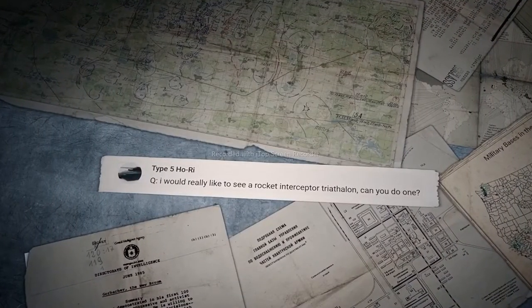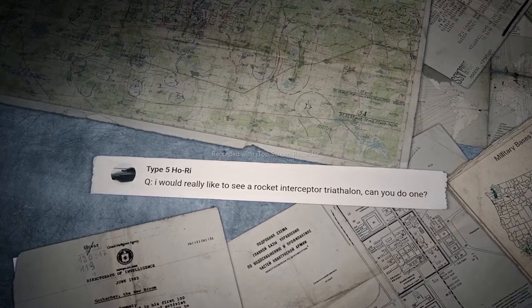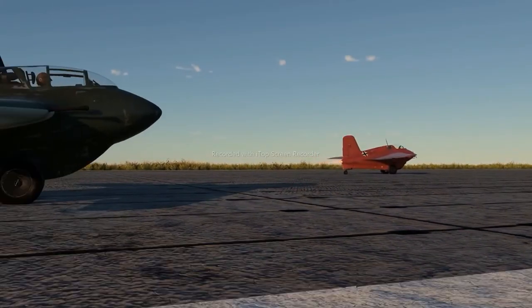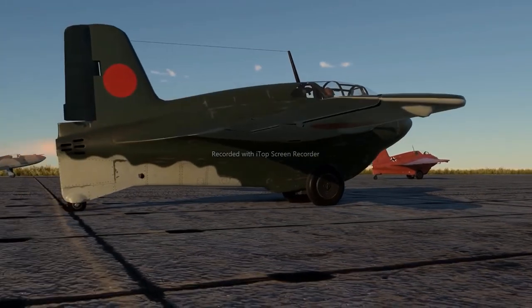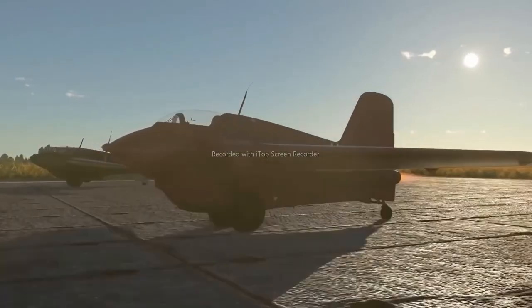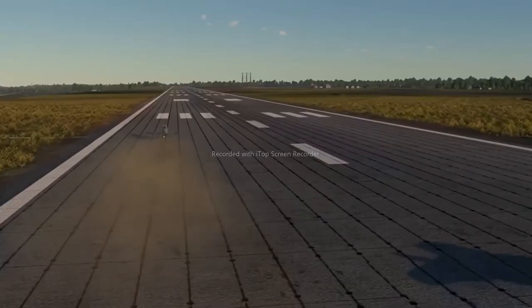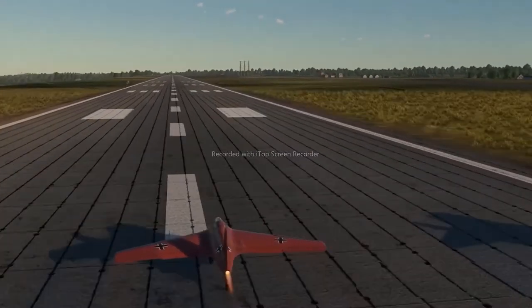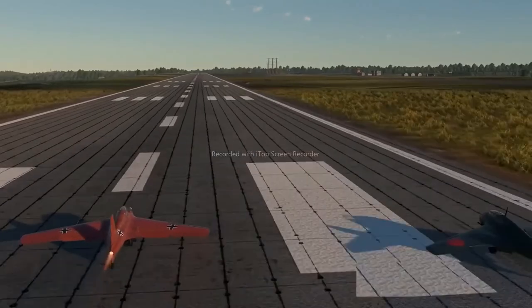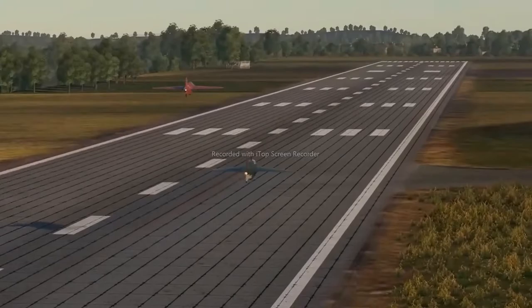The last comment for today was written by Type 5 Hori: I'd really like to see a rocket interceptor triathlon — can you do one? Nice idea, but we don't have enough participants to have a full triathlon. Let's have a small competition here instead and see who's quicker. Lining up at the start — let's go. The Soviet vehicle breaks right off, leaving the others behind. At first the German and Japanese aircraft are going even, but the Comet soon overtakes its counterpart. We guess the race is over.